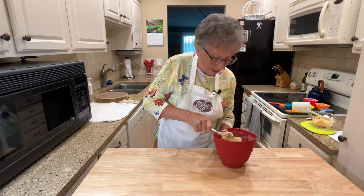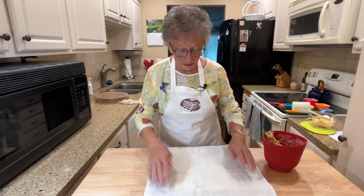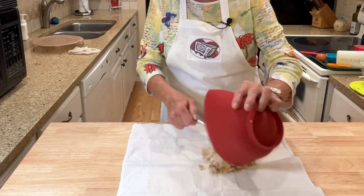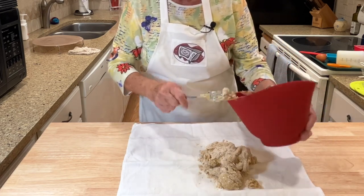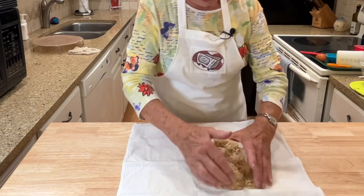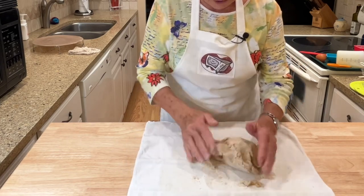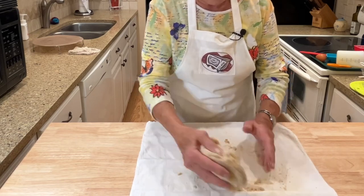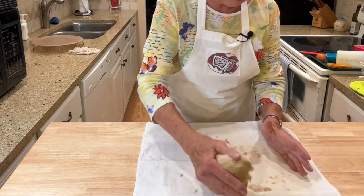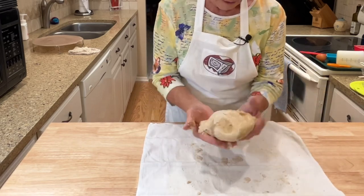So I mixed this together and it's just about together. I'm going to turn it out onto a floured surface. I'm using just a dish towel that has a little flour on it. I like a towel because it has a grain to it so the flour goes down into the grain and the dough doesn't stick to it. When you make scones, if you want to add just a tiny bit more milk, you can make a drop scone and put it into a little individual baking cup — then you don't have to do the shaping. But this is the way scones are traditionally made, so I'll just go ahead and do it this way.